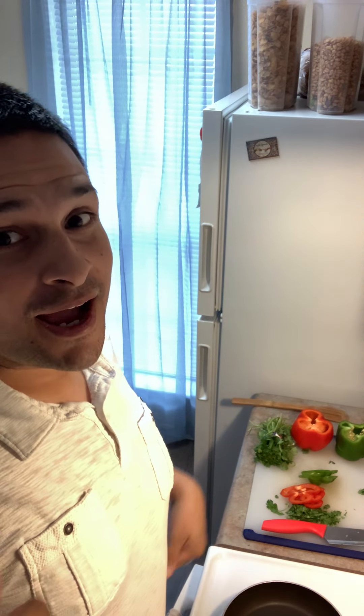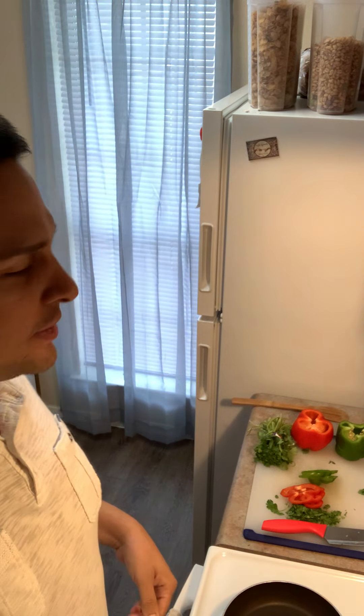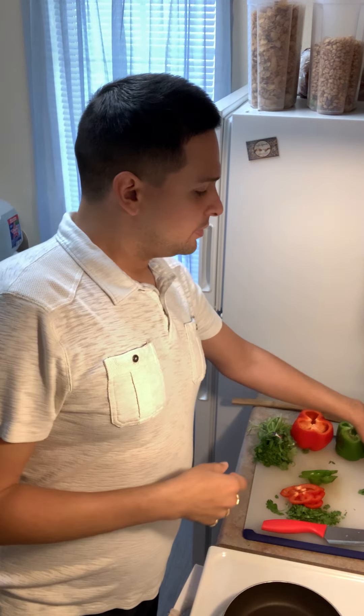Hi, this is JB and welcome to my channel. Today I'm going to be showing you the how-to's of making a very healthy breakfast. Let me start off with showing you the ingredients.